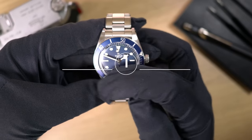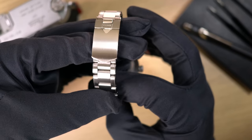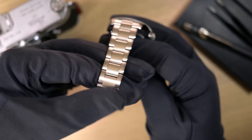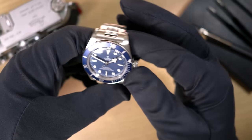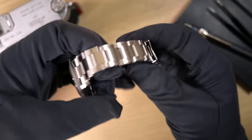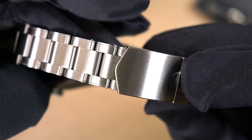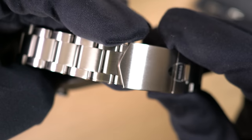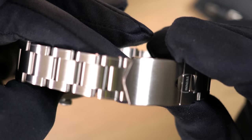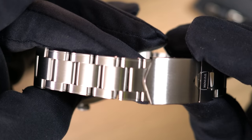So here we are — let's take a quick look at the bracelet and see if you can spot where it's at. You probably can't, just because Uncle Seiko did such a good job making it look exactly like the other links. And here it is, right there at the end of this clasp. It's a half link, and it looks exactly like all the other links.